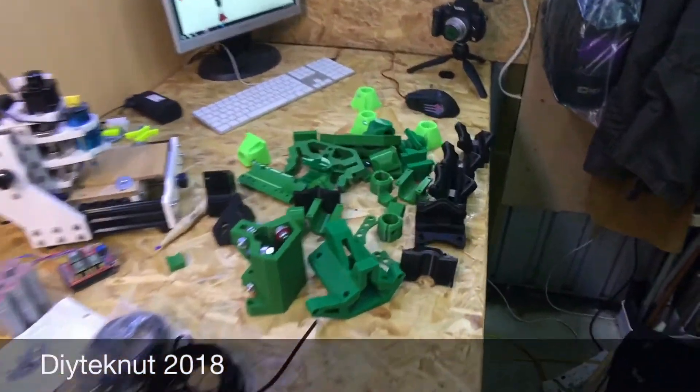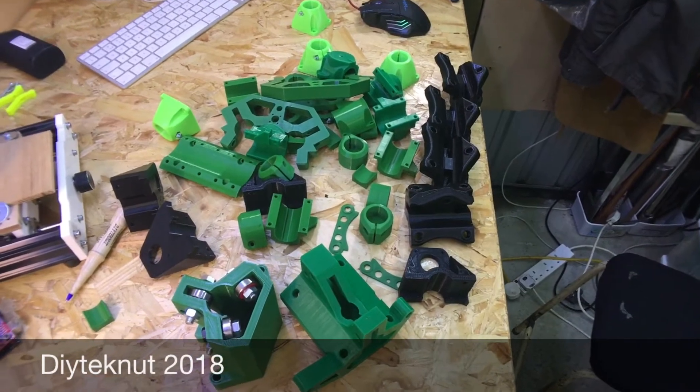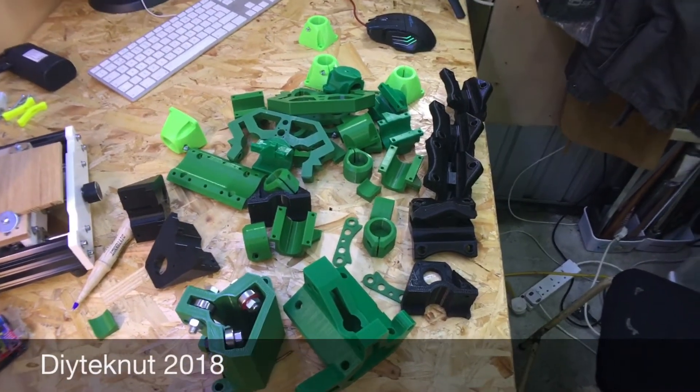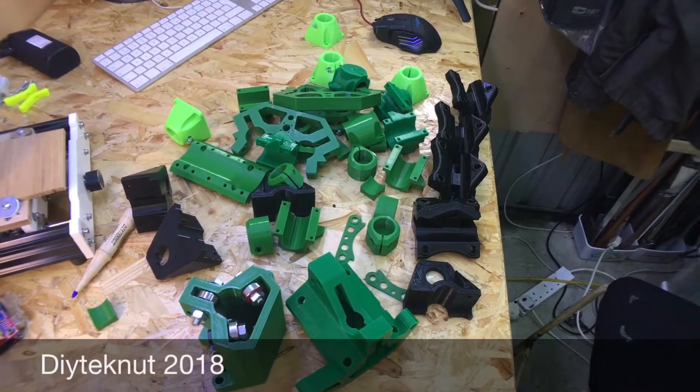I've also been busy 3D printing. As you can see there are all those 3D printed parts there. They took almost 150 hours to print, and these are all for just one project.